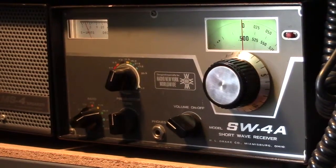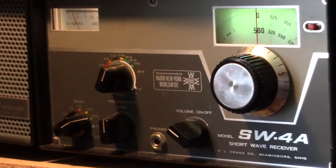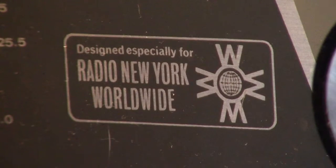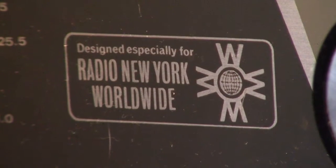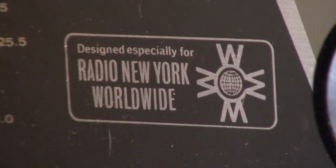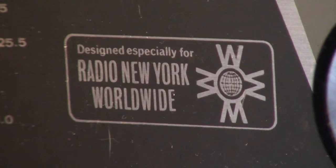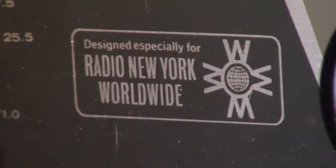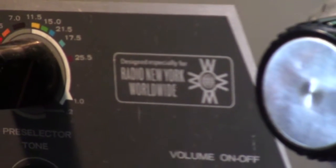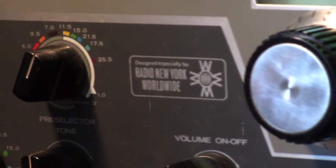This particular receiver has an emblem on it for Radio New York Worldwide. That was a very well-known shortwave station that was on the air for a long time, and their emblem is right here on this particular receiver.